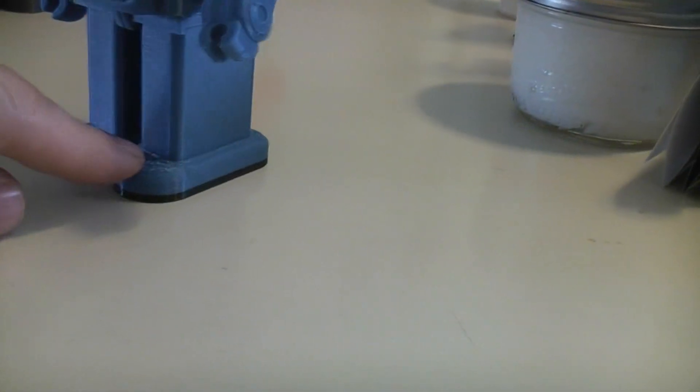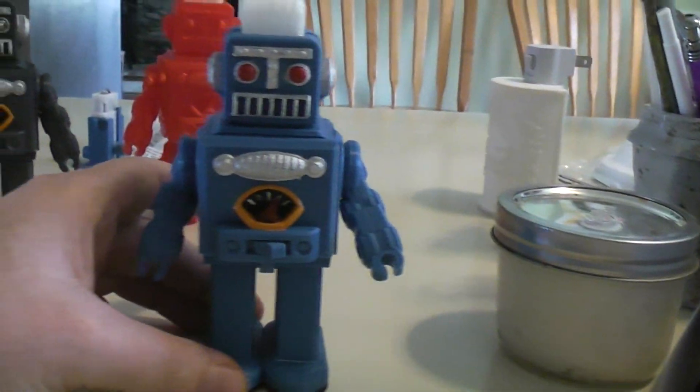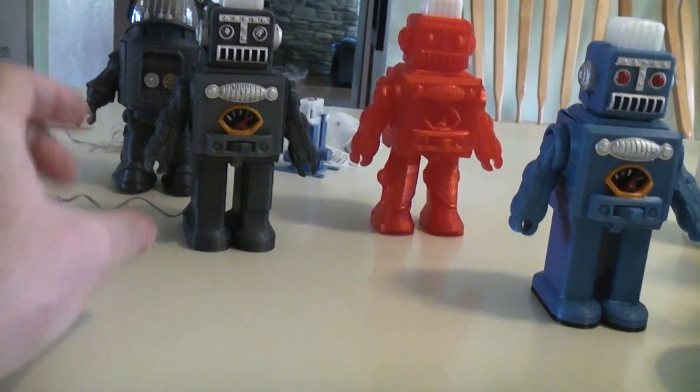It ended up being kind of ugly, although I was amazed that it printed because there are no supports or anything involved. So I went ahead and added the rounded edges like they do on all the 365 robots, so it would print right.